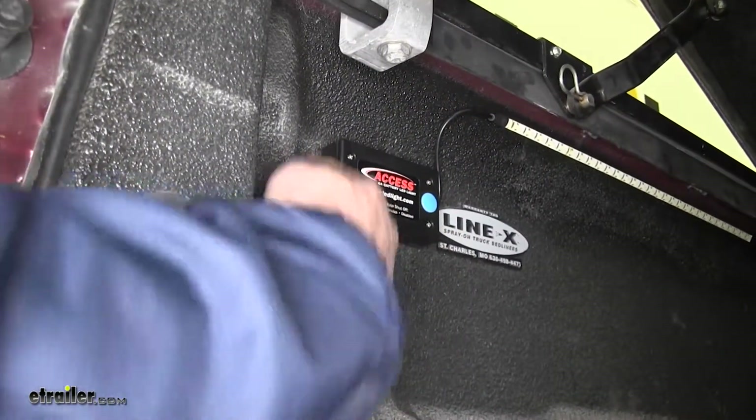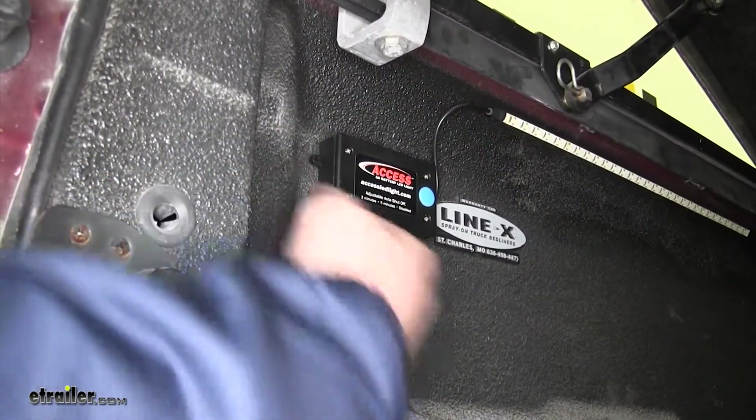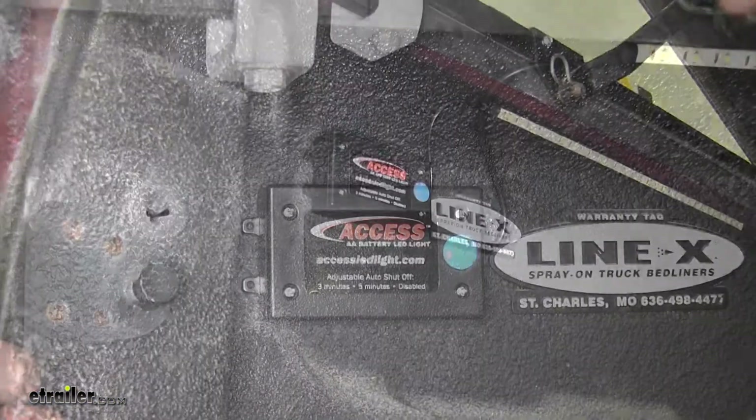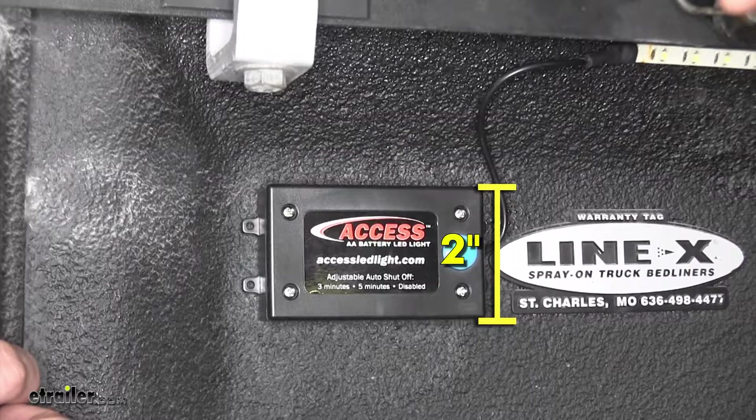The battery box itself can be permanently mounted — it features two holes on each side, and you will have to provide your own hardware. The box measures three and a half inches long by two inches wide. To access the batteries, you'll just need to provide your own Phillips head screwdriver.